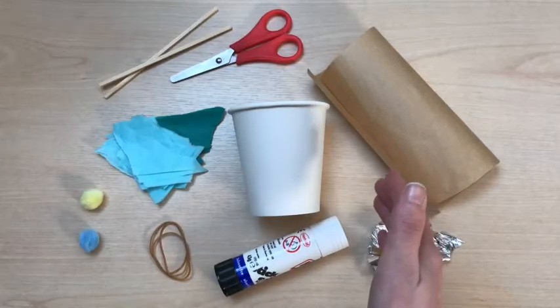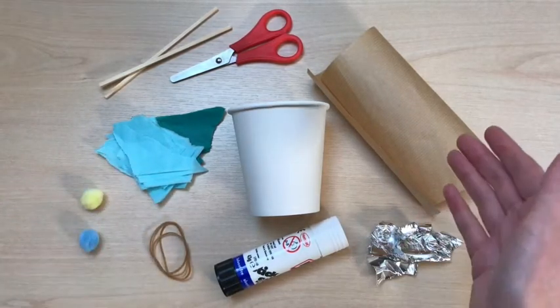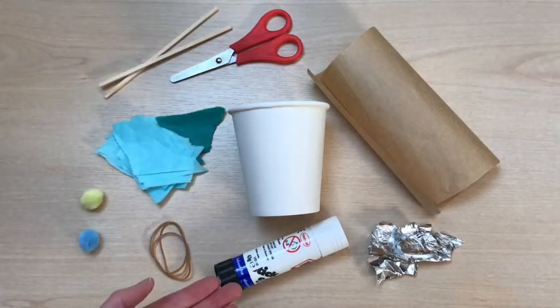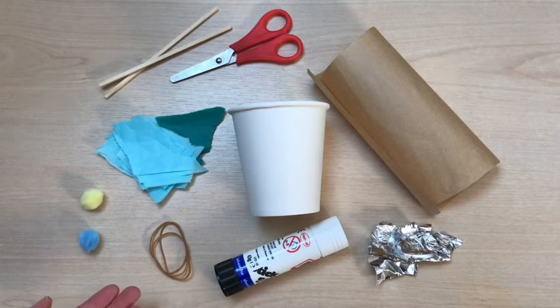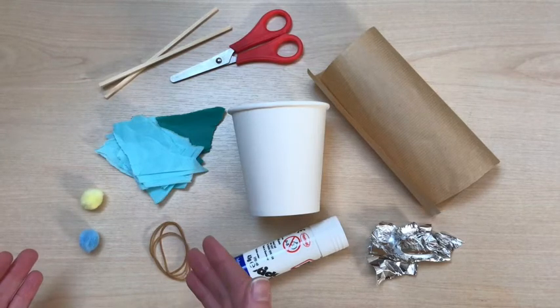To make your sea drum you will need a paper cup, tissue paper, brown parcel paper, scissors, glue, pom-poms, three elastic bands, and some wooden sticks or straws and foil.